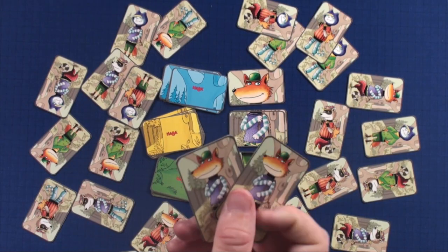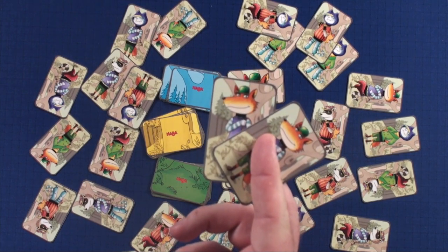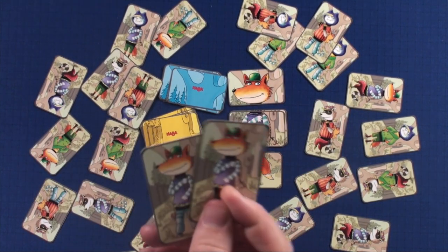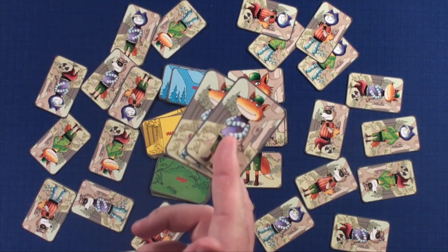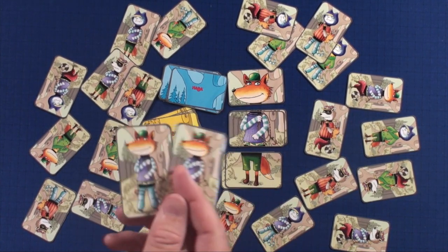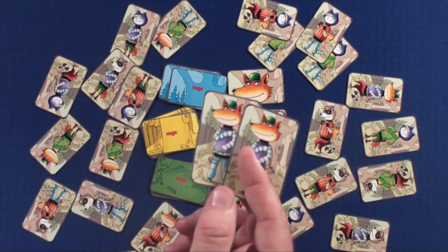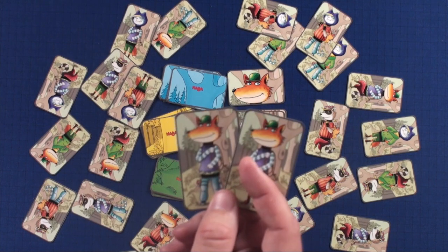There is a variant called stealing where everybody keeps the cards they've already collected in front of them. If a matching card comes up again from the stack, somebody can take it from your pile and steal it. That requires everybody to keep their cards within stealing distance. If you want to play with that variant, it is available, and it's a lot more cutthroat.